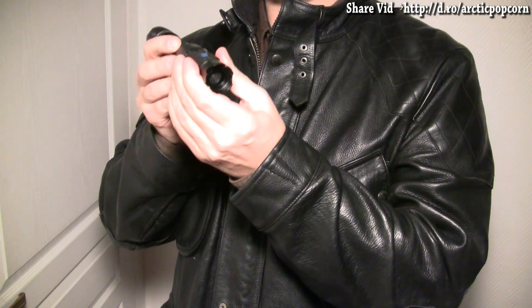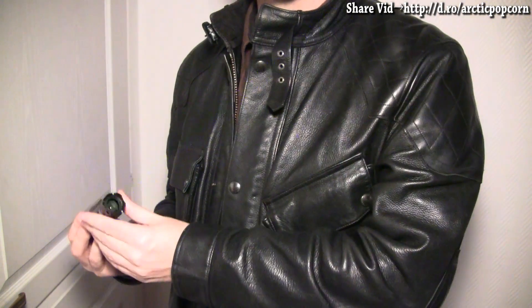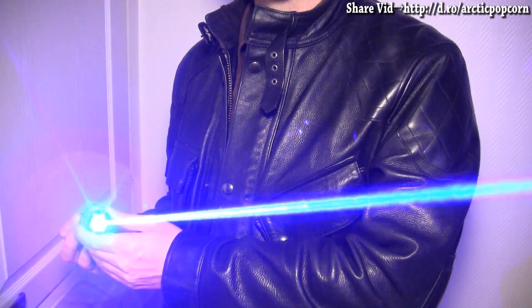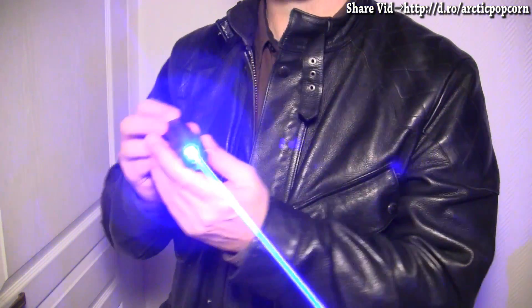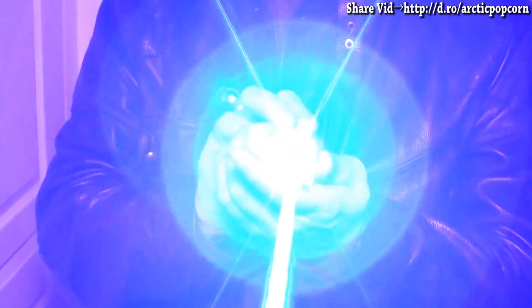Its beam comes in four modes. Here are the first three: low power flashing, low power continuous, and high power continuous. The last mode not shown here is high power flashing. For more information or to purchase this laser, follow the link found in the video description.